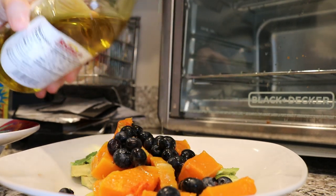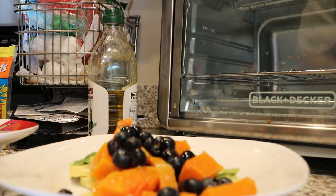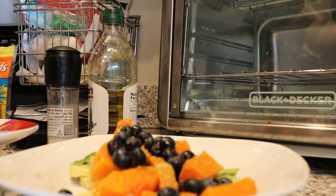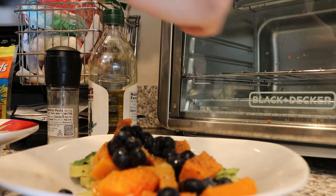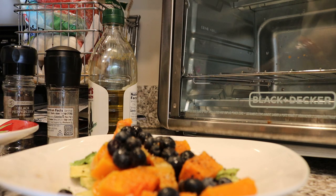Let's add some extra virgin olive oil — just a little bit — to give it a base for the dressing. We're going to salt this with sea salt. We're also going to add some pepper. And then — I forgot — we're going to add some pumpkin seeds in here for a little bit of crunch.